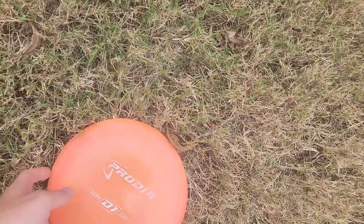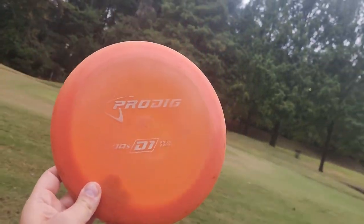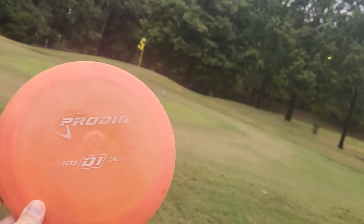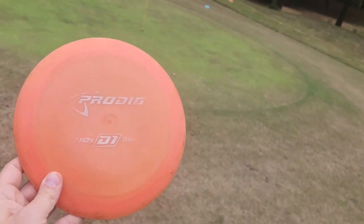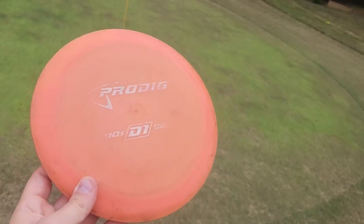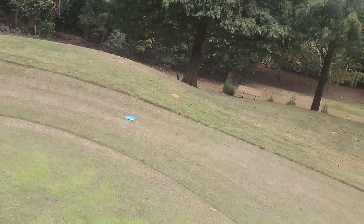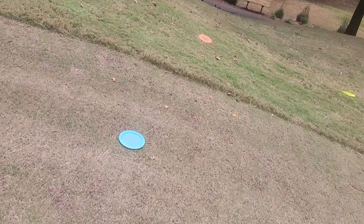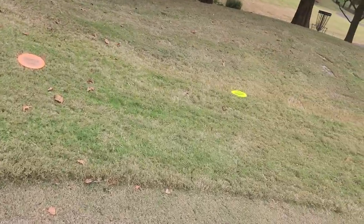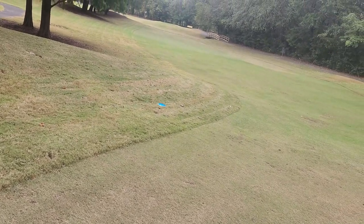We've got a 400S D1 here — the D1 kind of turned and then faded late in the flight. The 400S is on the way more overstable side for D1s in general. You can see it wanted to fight out but it didn't fully fight out. We've got the Birdie Supply Reach — super overstable, doesn't go very far. Then we have the Razeri, then the Flat Destroyer, and then all the way back there we've got the Lizotte Time-Lapse.